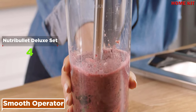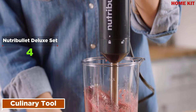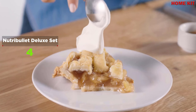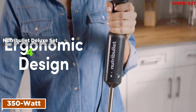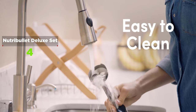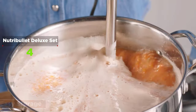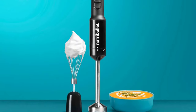For ultimate texture control, the variable speed dial slides from low to high and everywhere in between. The NutriBullet immersion blender comes with a 350-watt motor body, stainless steel blending arm, whisk attachment, and user recipe guide. This compact 350-watt immersion blender blends ingredients right in your cup, bowl, or pot, with button control and variable speed dial for blending high, low, and every speed in between. So slim it can fit comfortably in your silverware drawer, it's powerful, versatile, and perfect for your kitchen.